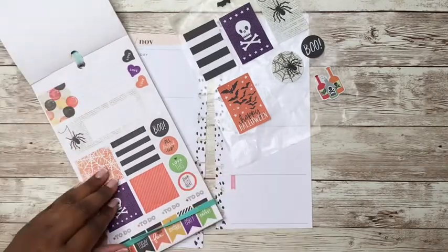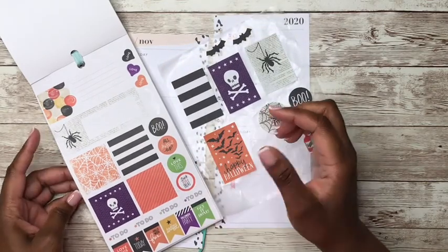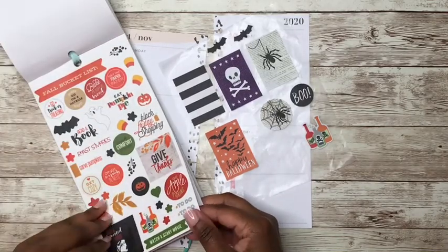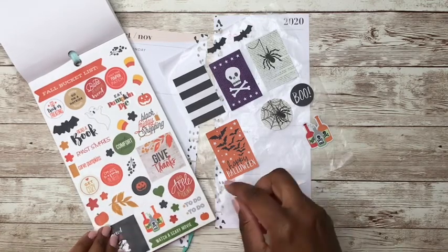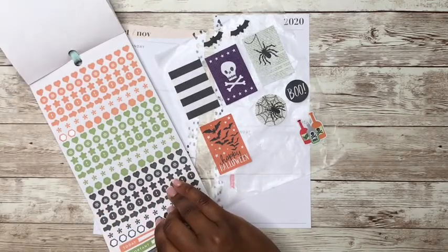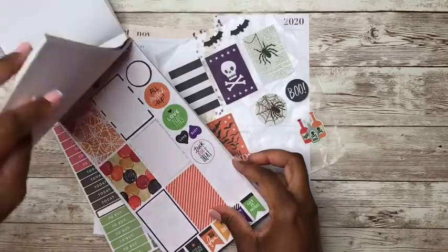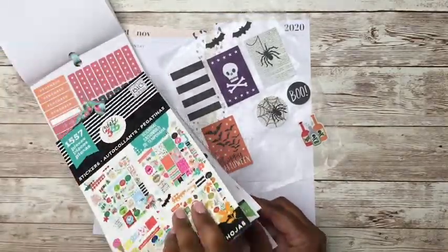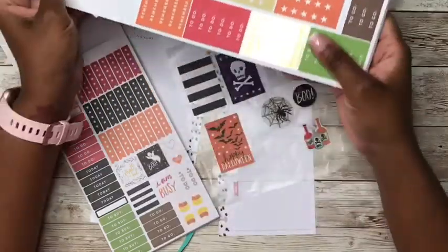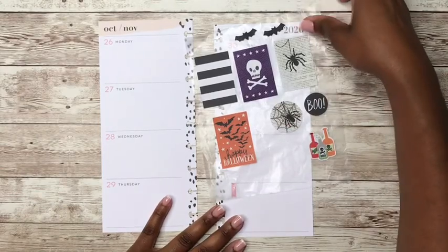So we have these stickers here, which are kind of like these just on a smaller scale. Let's see if I want to pull anything out of this sticker book. This one is paper, this one is clear. Did we have these remember stickers on this one? I think we did. Here they are — but we have more in this one, in different colors.